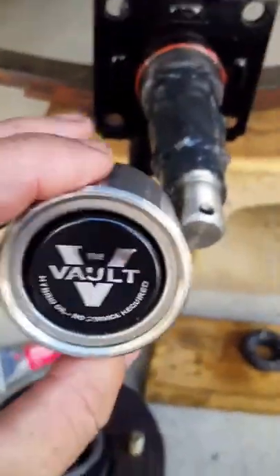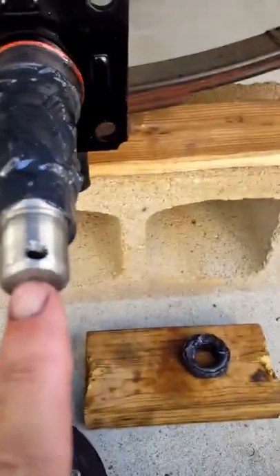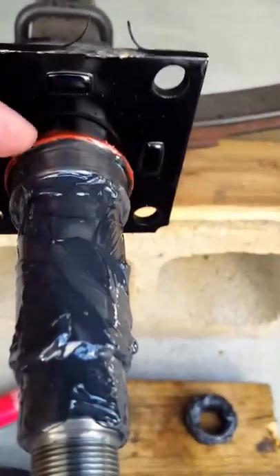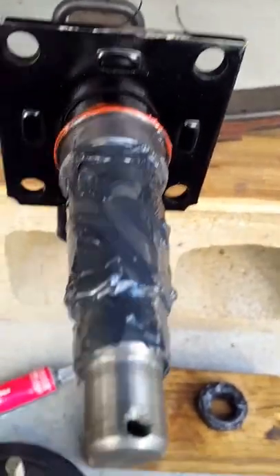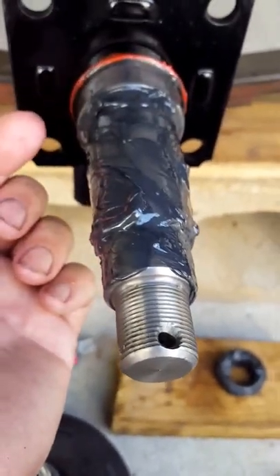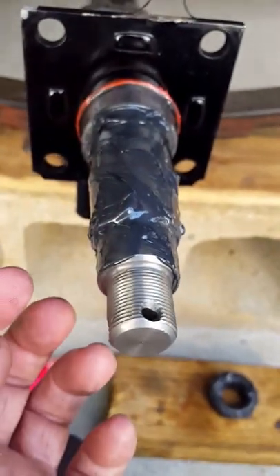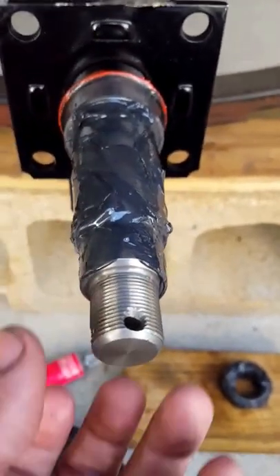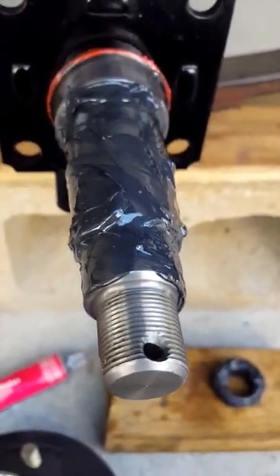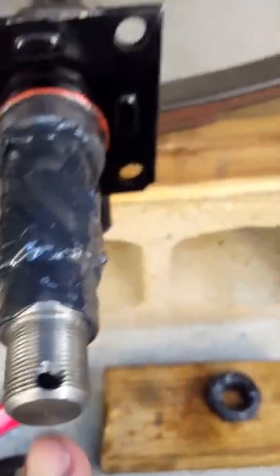That pressurizes the system, but I don't like that system. In my opinion it should have a zerk fitting in the end of the spindle so you can properly service it — the wear sleeve would have a hole drilled in it, you pump grease through the zerk, it comes out through the stainless steel wear sleeve, fills the inner bearing, goes through the hub, and fills the outer bearing.